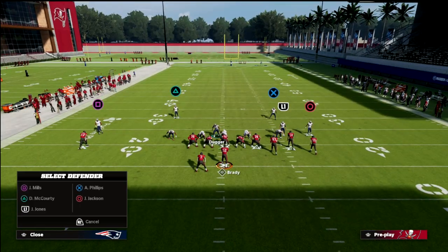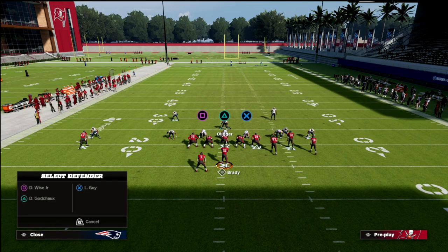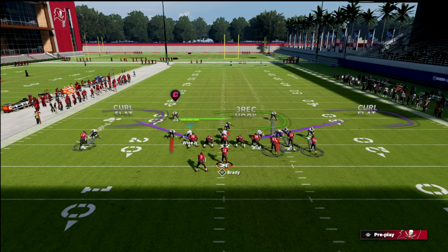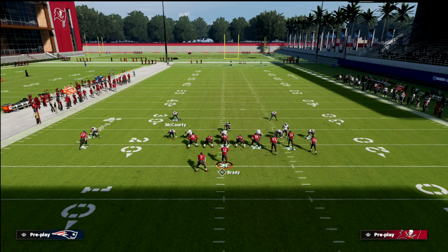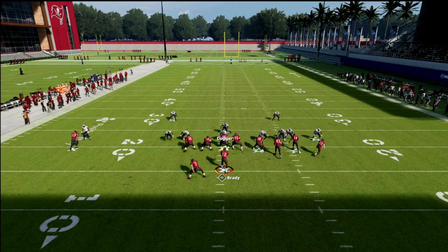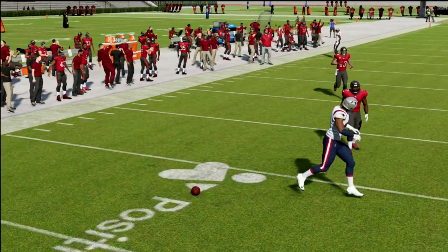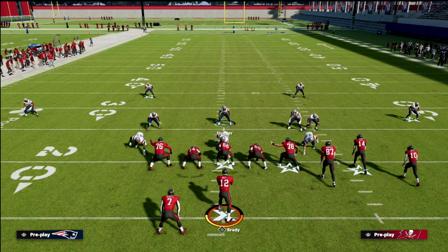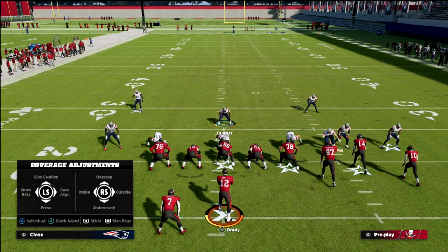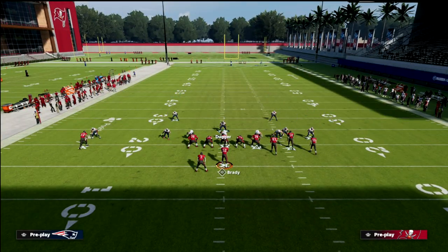To recap: we're in cover one robber, we blitz our linebackers, QB contain, and man up that tight end. From here we can either send five or drop the defensive ends into zones. We could drop one defensive end into a vertical hook and the other into a curl flat zone. Now let me show you the wheel route — you'll see the defender is right in the passing lane. It can be hit late, but early it really can't be completed well, which is why I really like this defense.